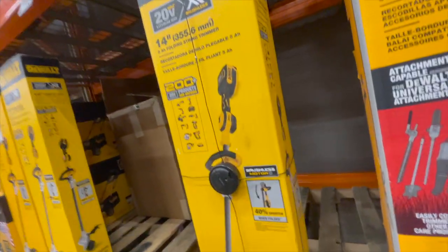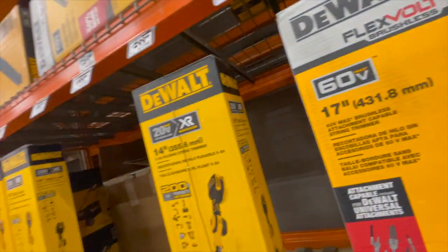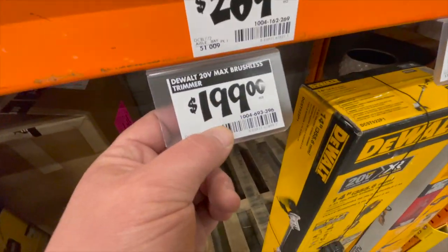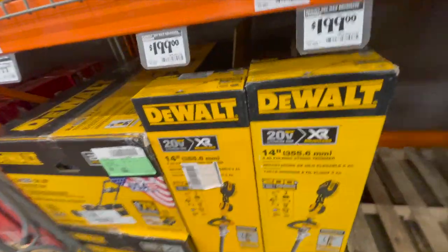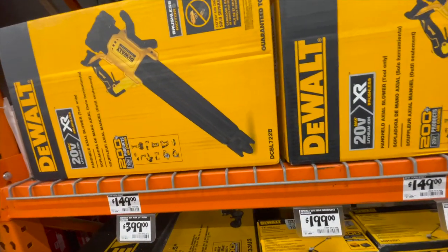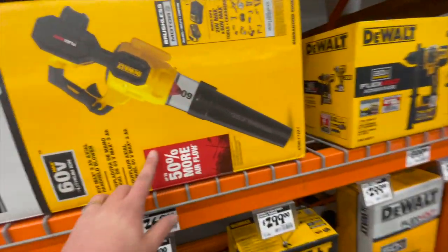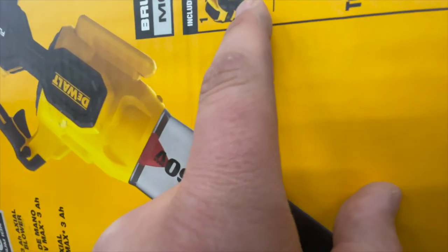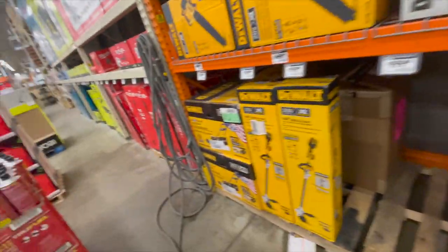$200 for the 20-volt XR 14-inch weed whacker slash trimmer — same thing. $150 for the leaf blower, I think that is tool only. $269 for the 60-volt leaf blower — comes with, I think, a 9 amp hour battery and a charger. So that is the DeWalt section over here.